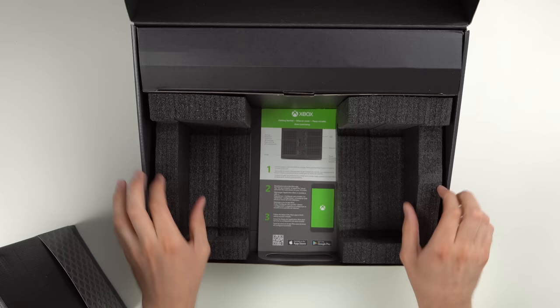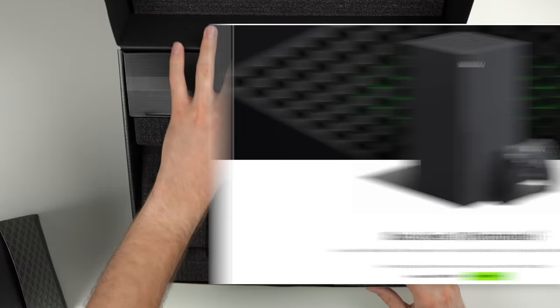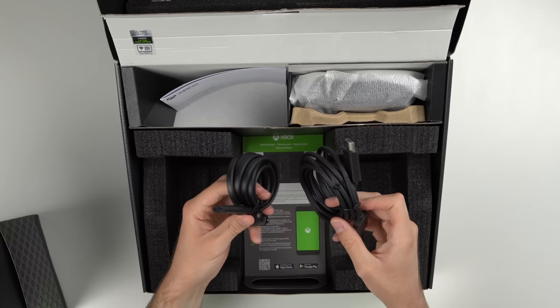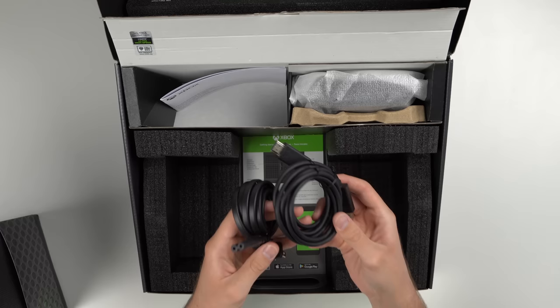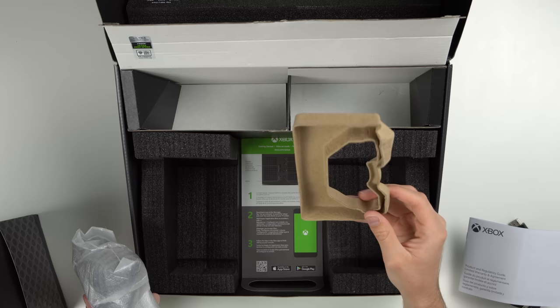So you got the standard foam right here, and a little pamphlet that shows you how to start up. A refurbished console from Microsoft costs $470, so you're only saving 30 bucks by buying refurbished, but I'm pretty sure it has the same warranty. We get our power cord, our HDMI cord — and these are wrapped up differently than in the brand new box where they look slightly nicer. We also have our controller, which has a different insert than the brand new one. The brand new one comes with a foam piece; this one is cardboard.